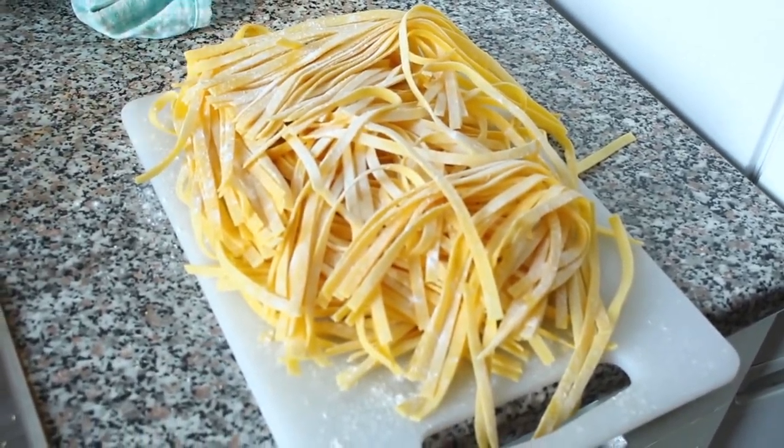We're going to be using fresh pasta that we have made. So if you want to see us making this, let us know. For the time being, you can go check out Alessandro and Federica's video, as we don't have one of these pasta making videos yet, but they do.